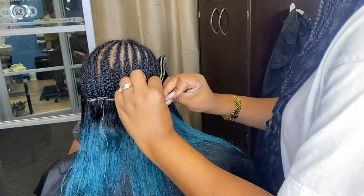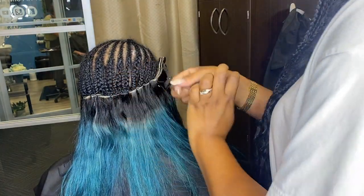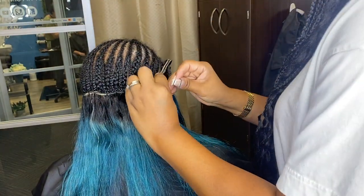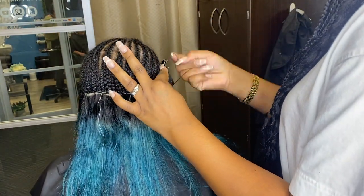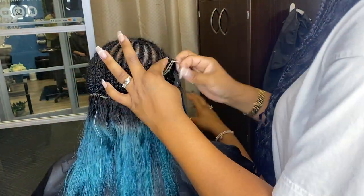I actually didn't get a good clip of the braid down, so if that's something you guys want to see, make sure you comment that down below. Let me know you'd like to see the braid down and I'll do a separate video on it.